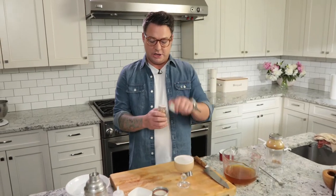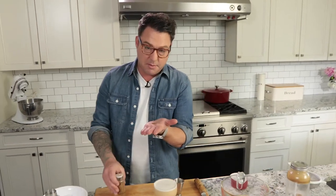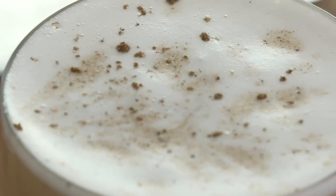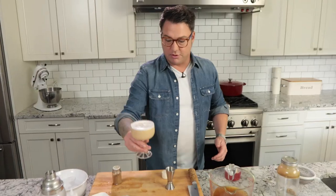It looks so good. So just to finish it, a little bit of five spice. I like to put it in the palm of my hand and then just sprinkle it, give it a nice dusting. And it looks beautiful, huh?